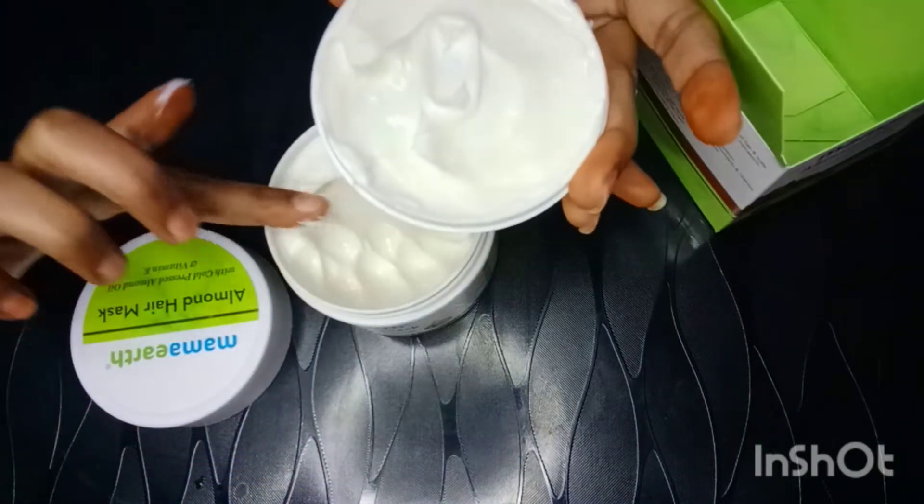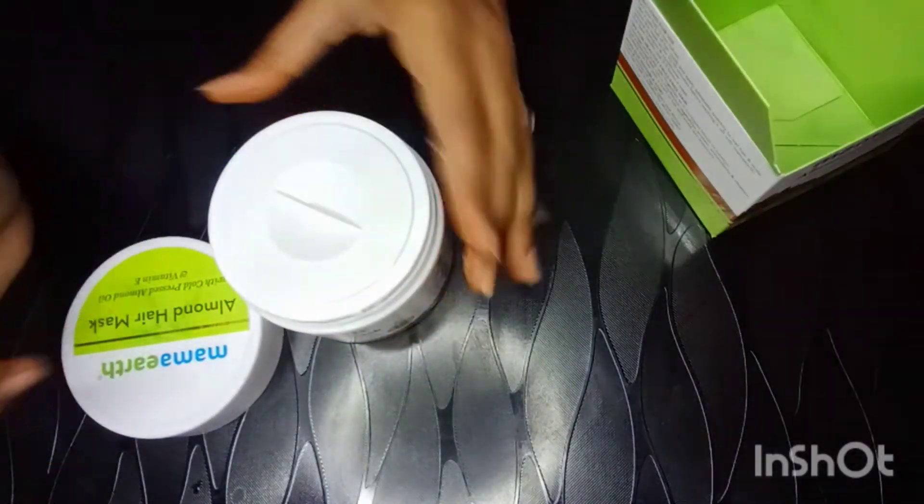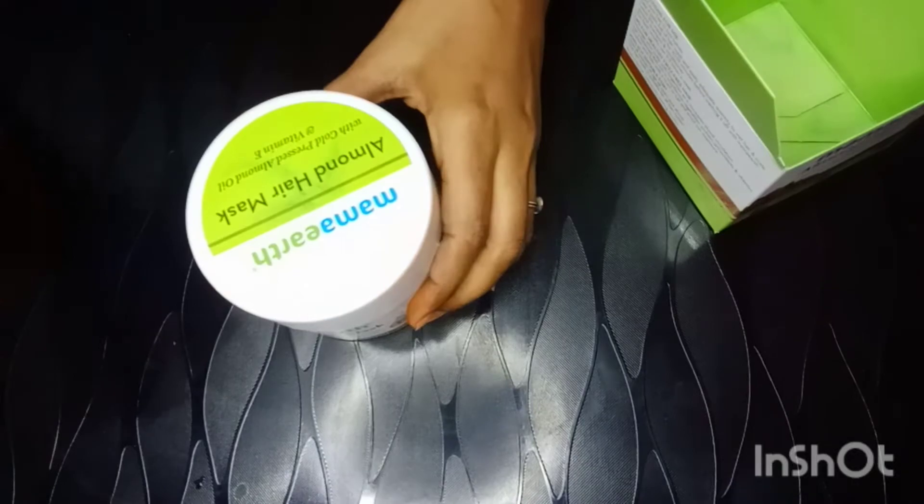This product has a very thick and creamy consistency. When you apply it, it spreads evenly and easily. This is the outer packaging. We will see how I applied this hair mask and what my before and after results were. After the result, you can see yourself — before applying it my hair was very rough, and after applying it my hair is very soft and manageable.